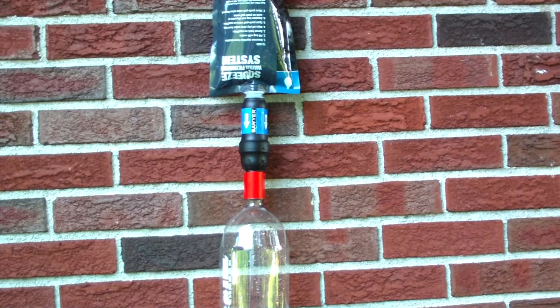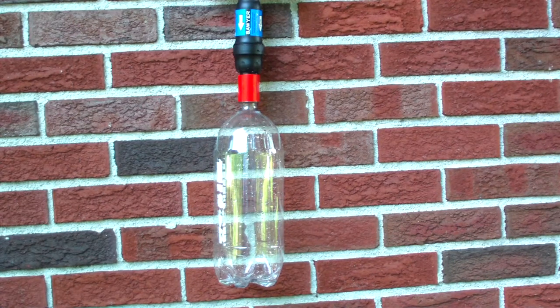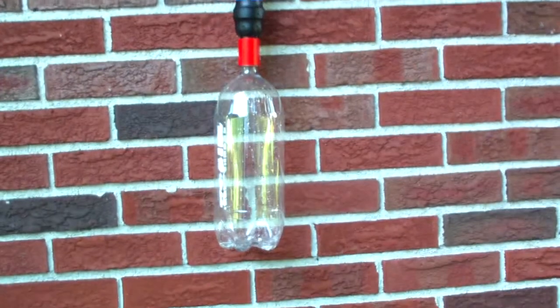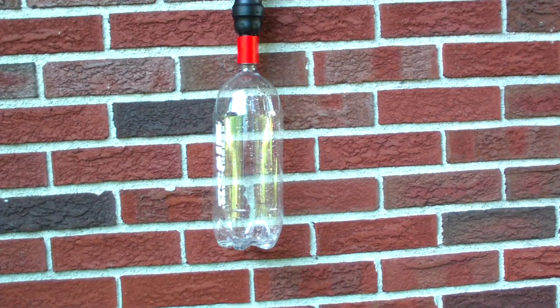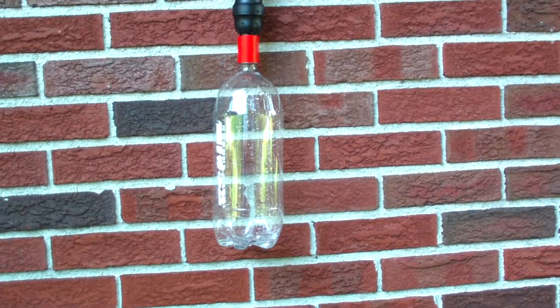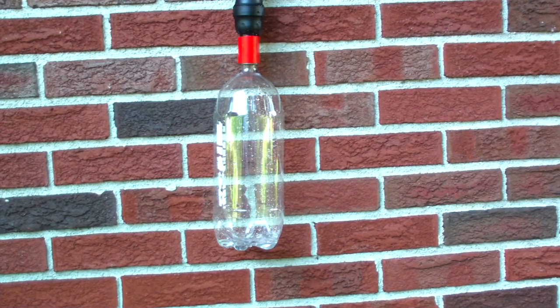I don't know if you can see that on this camera or not, but it's not going in. It's just barely dripping into the bottle. I think the air is trying to fight its way back up the Sawyer. Let me let it sit like this for a couple minutes and see what happens.